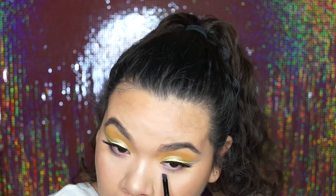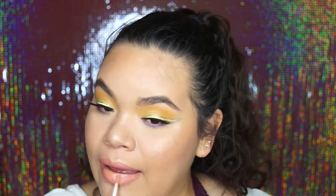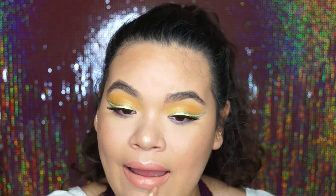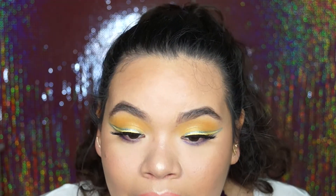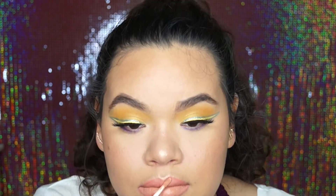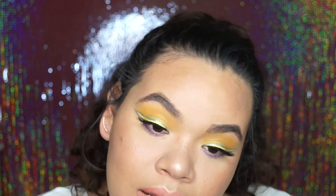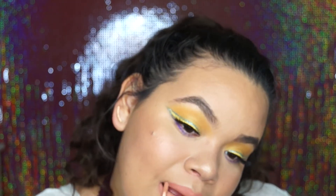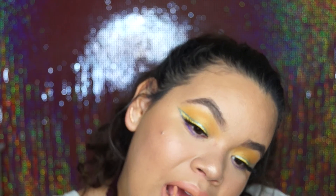For lips, I used the Kylie Cosmetics Lip Kit in Dolce K. I lined my lips first and then applied the liquid lipstick — for some reason it's supposed to be a nude but it looks very peach on me. I think it's because of my skin tone, because my older sister is a little bit more dark-toned and it looks very nude on her. It just looks very peach on me, but I didn't mind — I really liked it and left that color on.